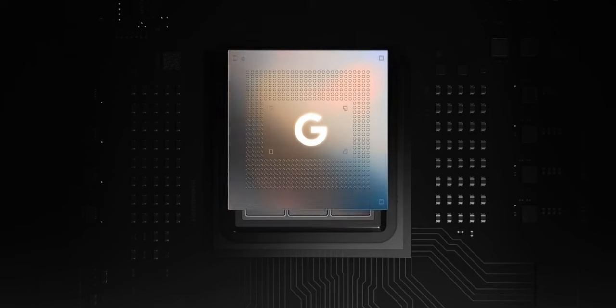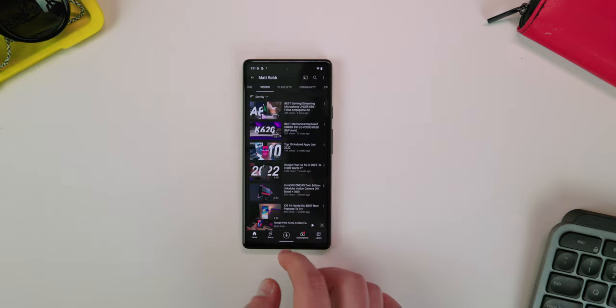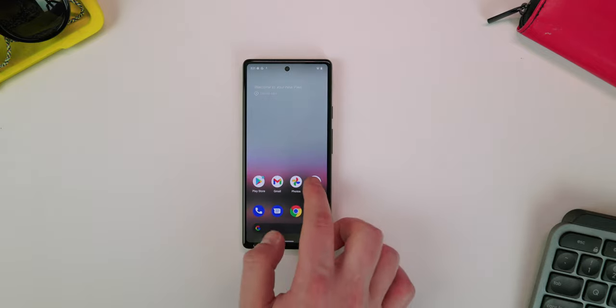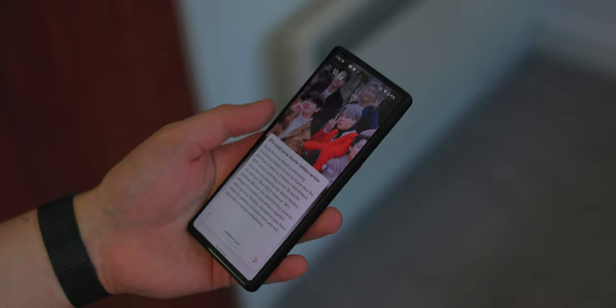In terms of what's actually powering this device, it's powered by the Tensor chip, so it has the same level of performance as the flagship Pixels. That seems like a pretty good deal — pretty good bang for your buck to get the flagship chip inside a $450 phone.